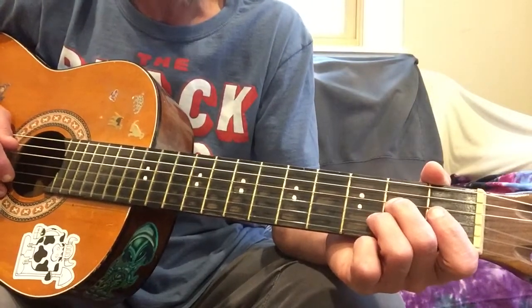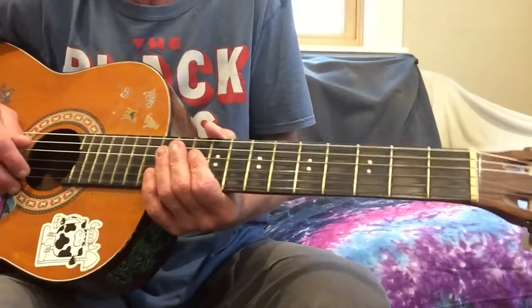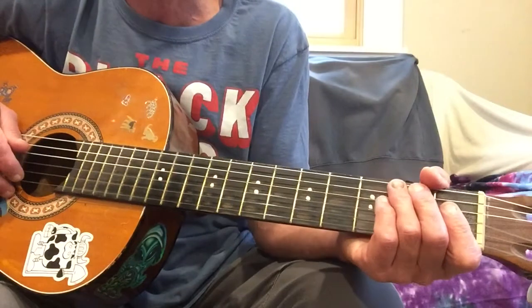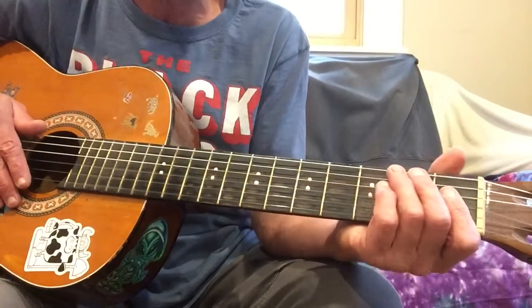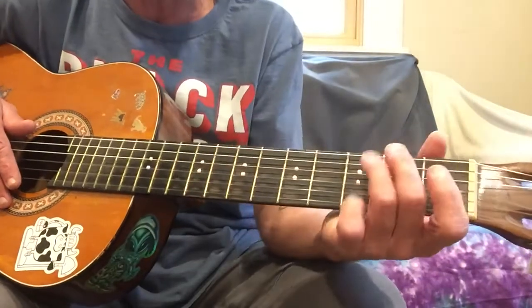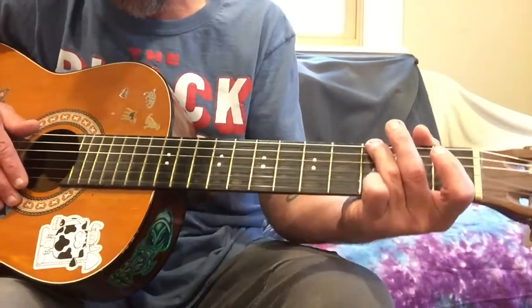That one can be played with a capo or without a capo. I'll run through a quick version of both of them. Without a capo is probably the easier way to play it. If you've got two guitars, you can have somebody else play this part, and then you can play the other part with the capo — that sounds pretty cool too. But without a capo, we're going to start like this.